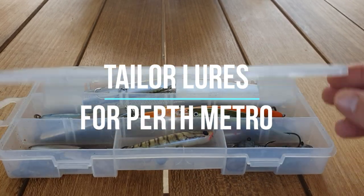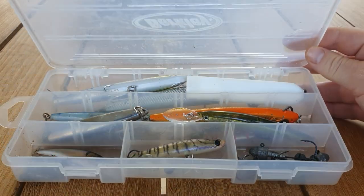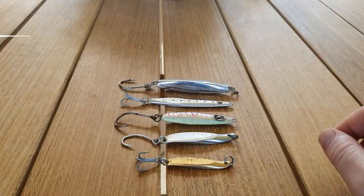While in lockdown I thought I'd run through some of the tailor lures that I'm using at the moment. I'll just run through them in each of the different categories and then show a few of the catches.